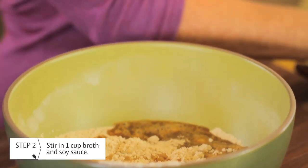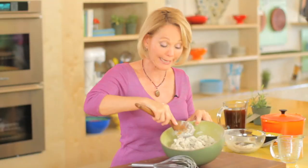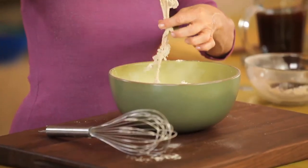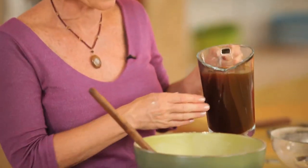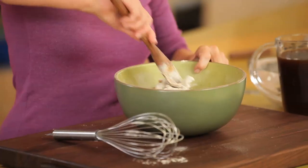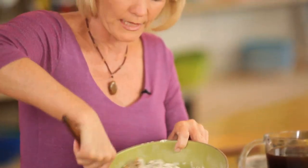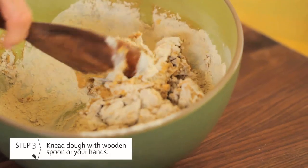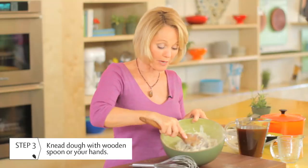Then we'll add the wet ingredients — one cup of low sodium vegetable broth and two tablespoons of good quality soy sauce. I like to use my wooden spoon for this. What you want to look for in your dough is just like making bread: you want it to start to become elastic, you want it to stay firm, but you can always add a little bit more liquid. I'm going to add just a little sip of the cooking liquid to make sure all of the flour gets moistened.